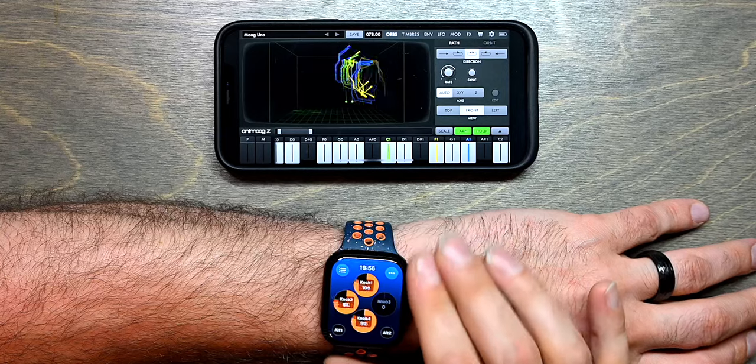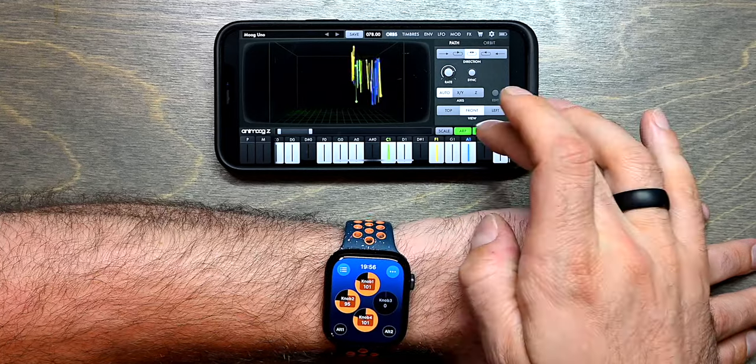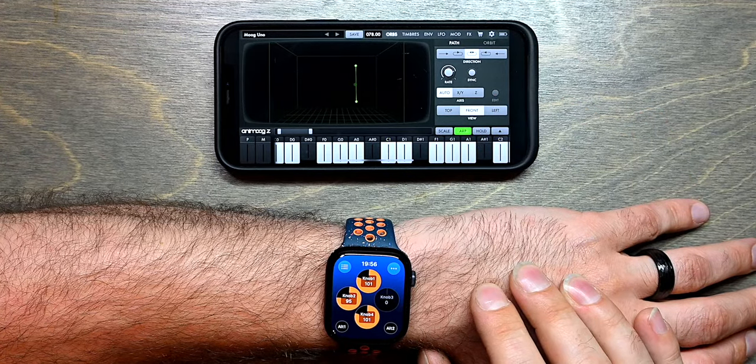I can use all of this at the same time. So this is an example of how you can use MidiRist Unleashed with an app on your iPhone. Thanks for watching.